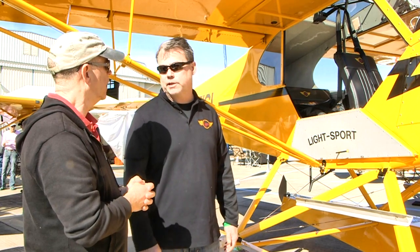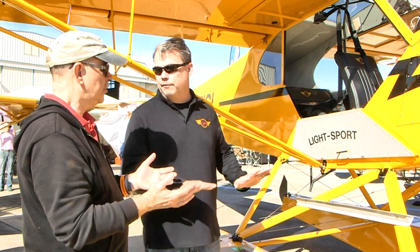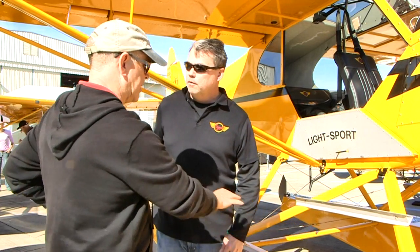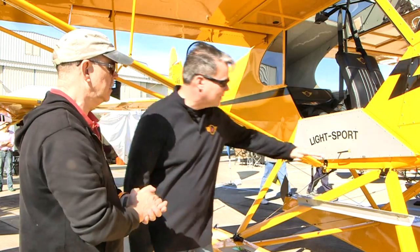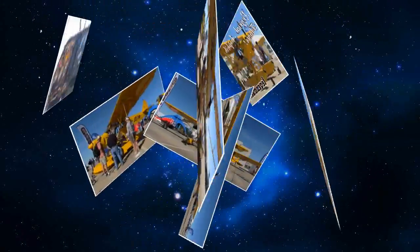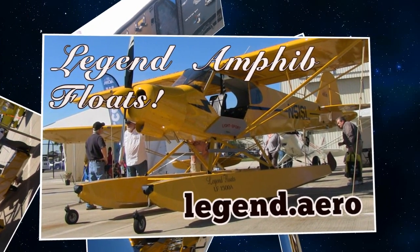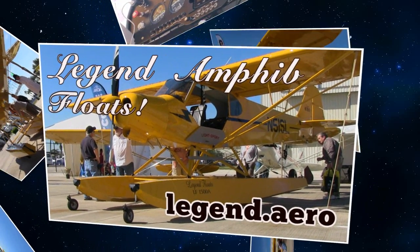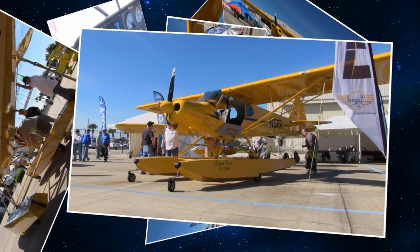Our number one goal was to keep the weight down on the floats. We met our target — we came in right at under 230 pounds on the total install. That 230 pounds covers everything from the landing gear attachment point down. You get a 75-pound credit for your landing gear — wheels, brakes, tail wheel, and release spring — so that works out to 155 pounds net.